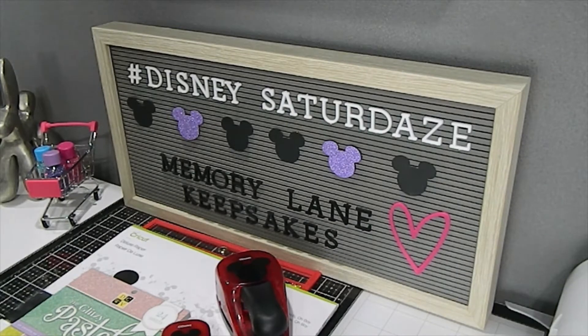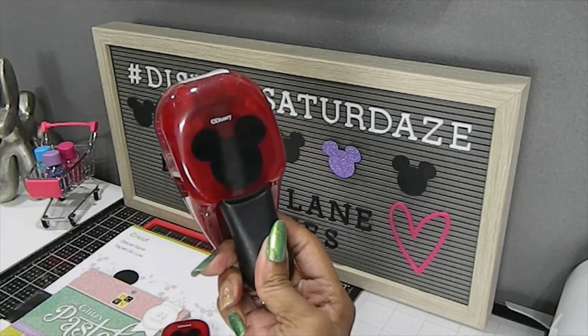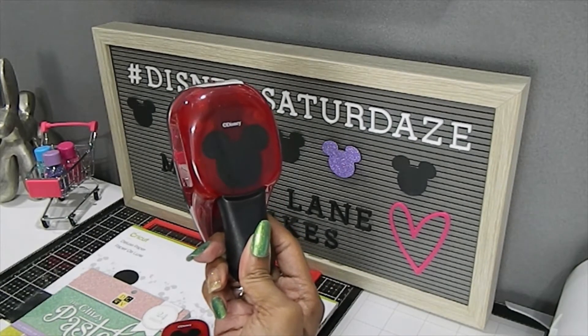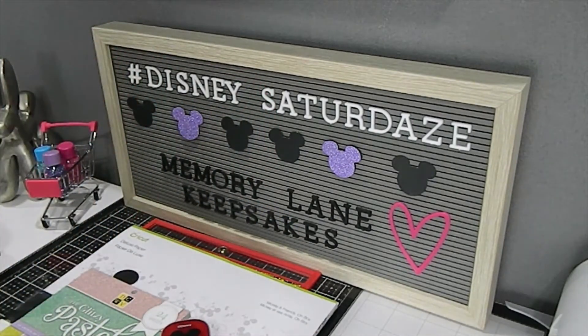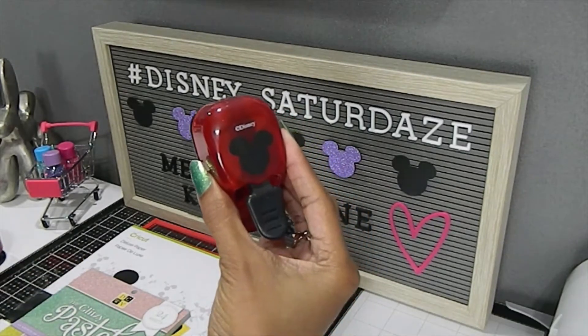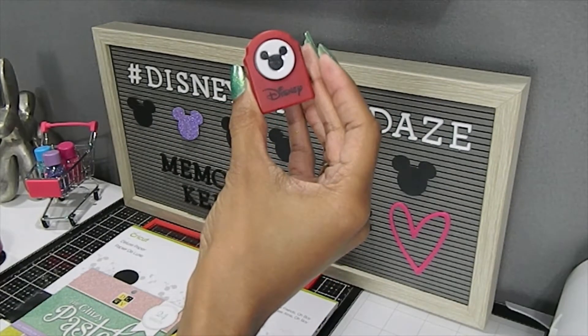One of the punches that I used was this one right here — I got these punches years and years ago from Joann's and some from online. I used this one on my board, and then I used this punch right here in my project — this is a medium size — and then I used this little small one that I got from online.